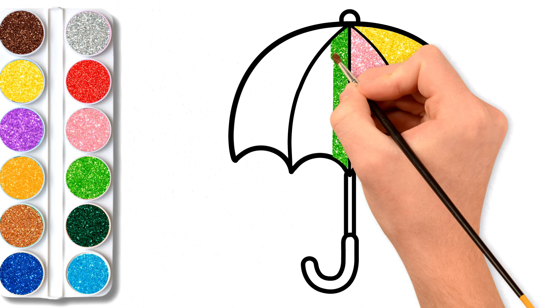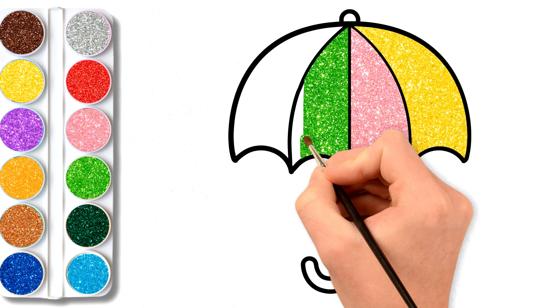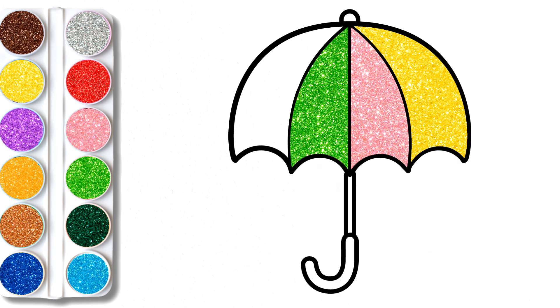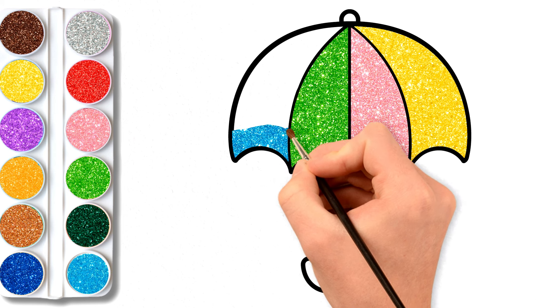A-B-C-D-E-F-G-H-I-J-K-L-M-N-O-P-Q-R-S-T-U-V-W-X-Y-Z. Now I know my ABCs. Next time won't you sing with me.